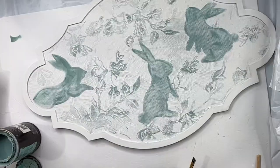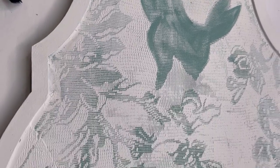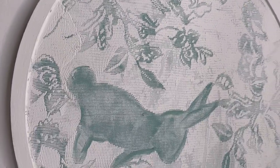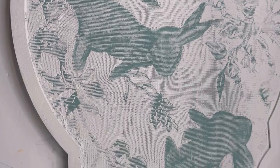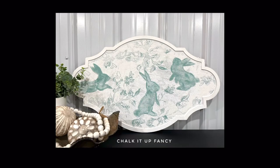You can coat this with one-hour enamel clear, our varnish, or even our salve as a top coat. I think this came out really pretty — I'm very happy with it. You could put handles on this as a tray, hang it on the wall, or put it up on a mantle.